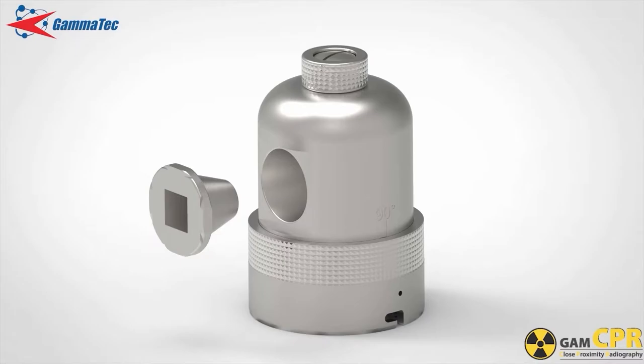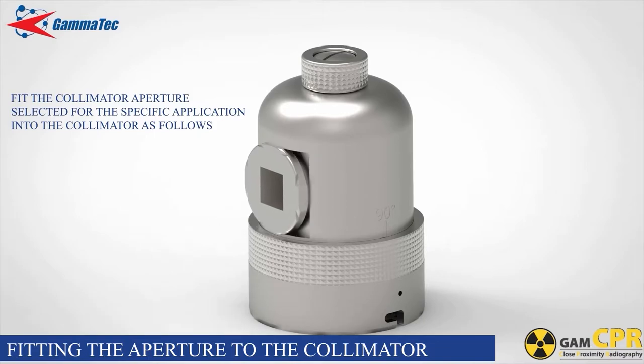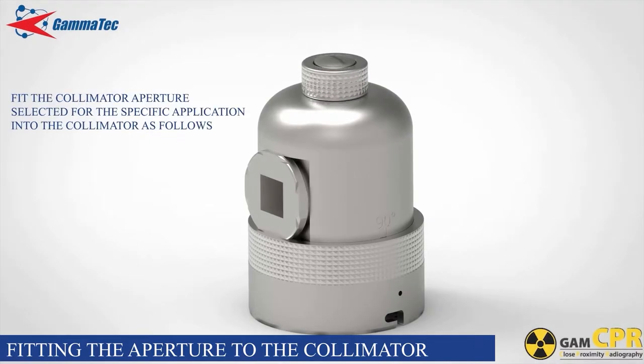Insert the selected aperture into the aperture port ensuring the correct orientation of the aperture opening. Slide the collimator body back into the collimator connector ring ensuring that the ring covers the indentations on the aperture. Fasten the thumb screw, then fasten the lock screw using a flat screwdriver.